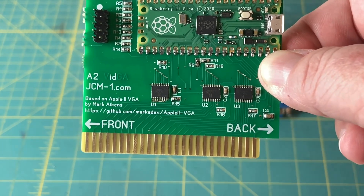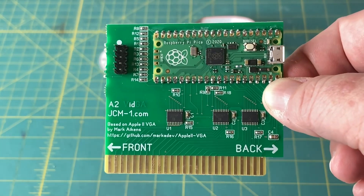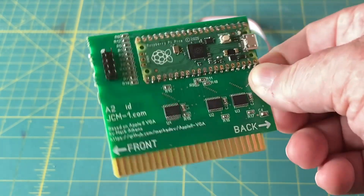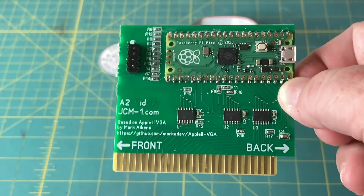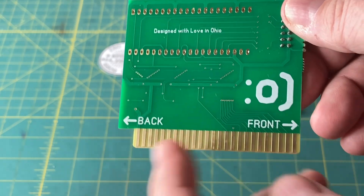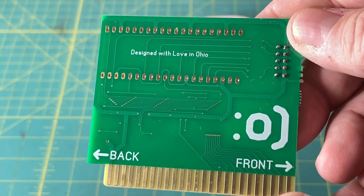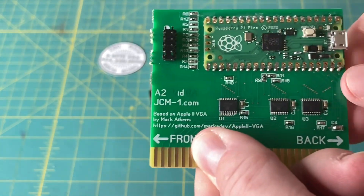He also added printing for front and back with arrows, so you know when you install this, front points towards the front of your Apple II and back towards the back. The back of the board also has front and back labels, 'designed with love in Ohio,' and a little ASCII smiley face.